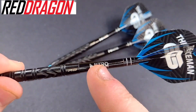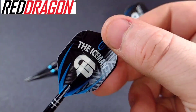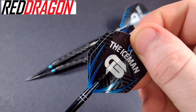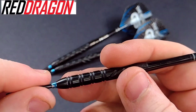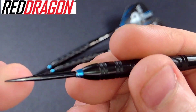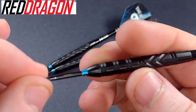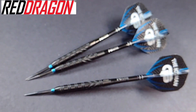The Red Dragon logo leads on to the black Nitrotec stems that come with it, and the black and blue Iceman Gerwin Price flights, which I actually really like. They also come with the Red Dragon trident points. I've battered them a wee bit having thrown them at the board, but nonetheless these are smashing looking darts.